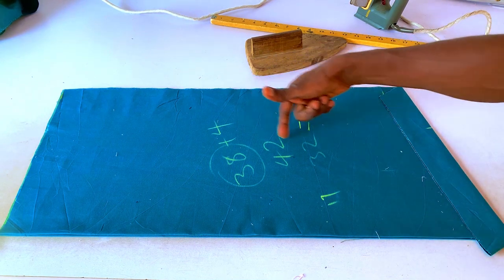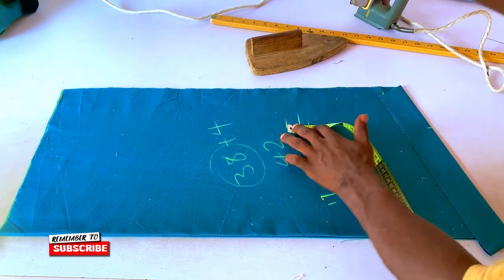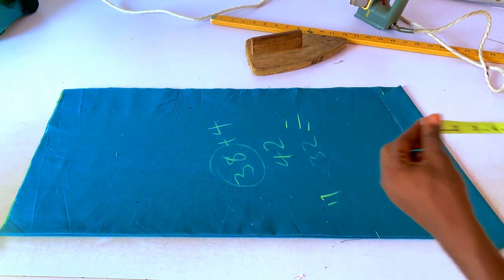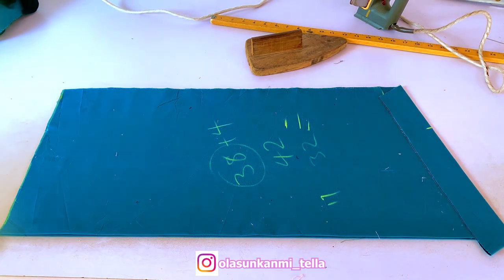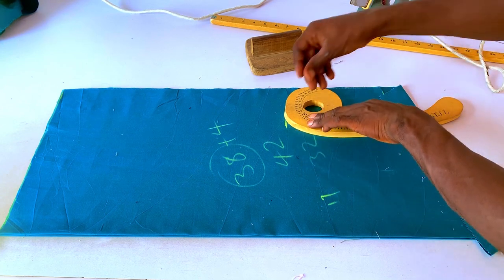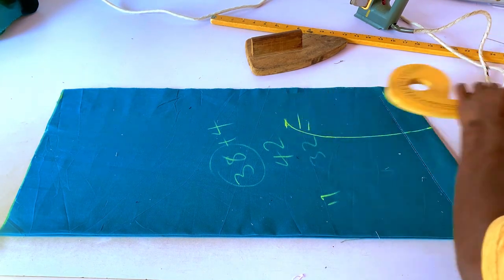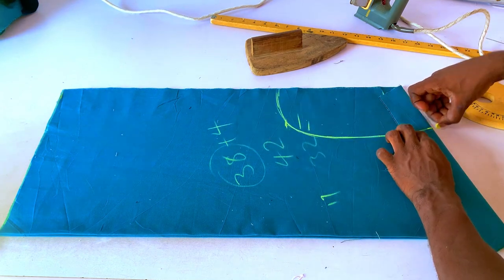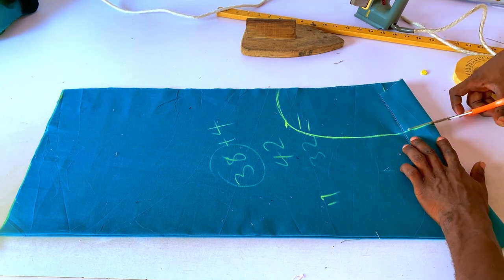Because we want the arm circumference bigger for this baggy senator style, I'll add an extra 1.5 inches to the 8.5 for the armhole circumference. I'll curve out the armhole — you can use a rough hand curve or an armhole curve tool. I'll cut that out now. You can see how big the armhole is — the sleeve has to be big too.